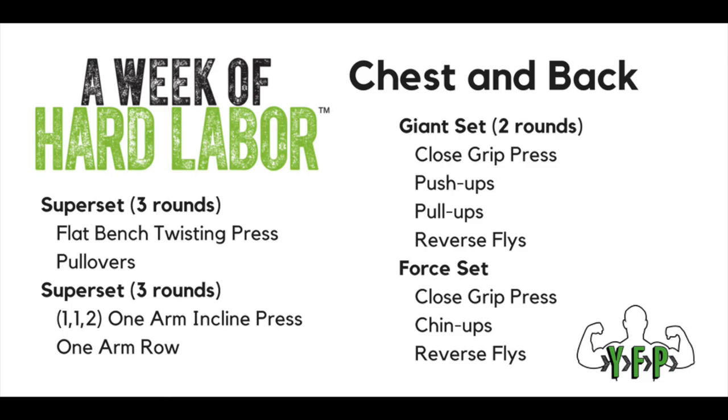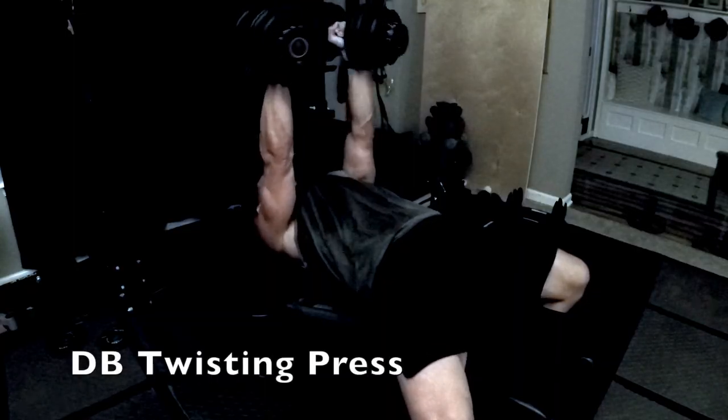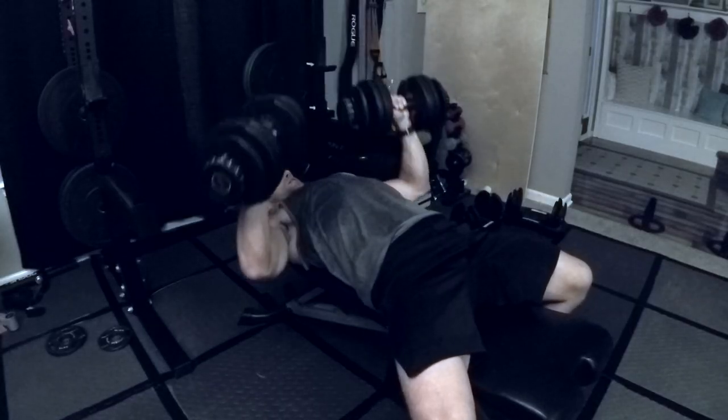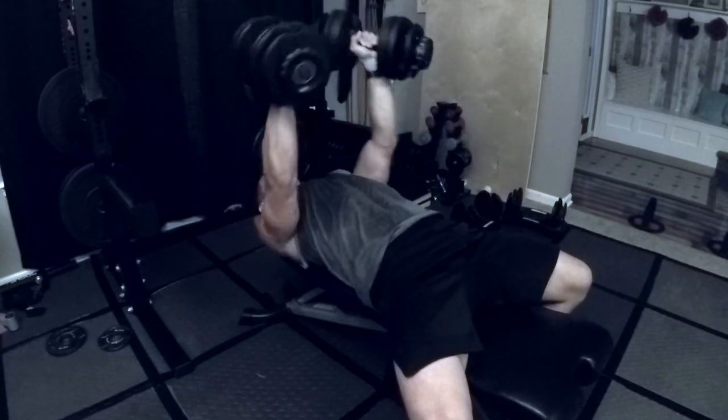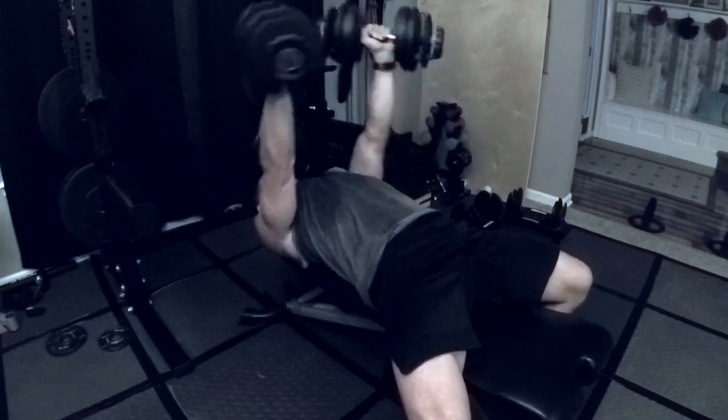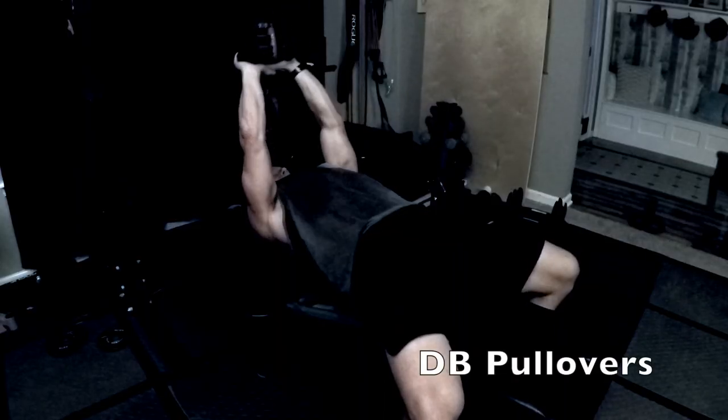It's a very simple workout — basically just some chest presses, push-ups, pull-ups, one-arm rows, overhead pulls. Really simple, but the way they're stacked you're going the entire time. It's only a 45-minute workout including the warm-up and cool-down, so it's really only about 35 minutes of actual workout, but you get a lot done in that time frame.